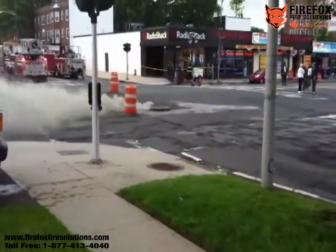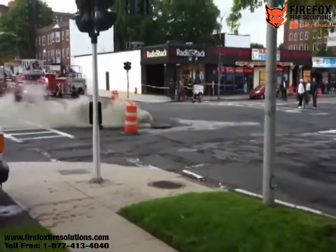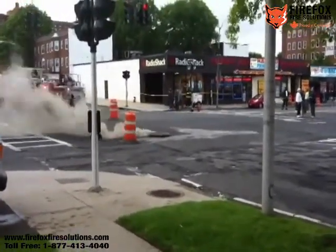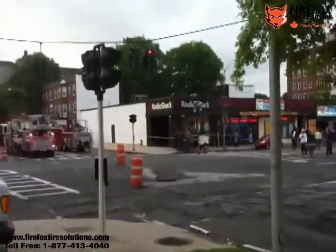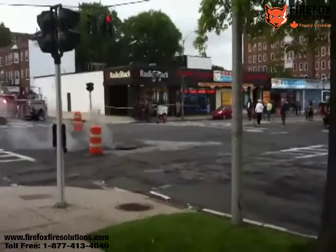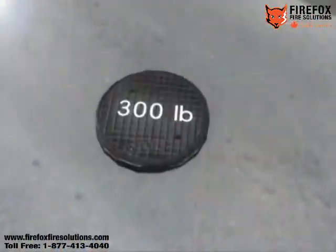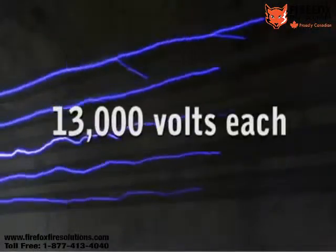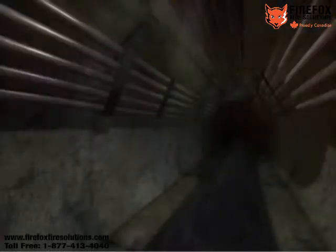Every day, utilities face aging infrastructure, and with it, a growing number of emergency events that sometimes result in manhole fires — events like cable failures from overloading, burning insulation from electrical flashover, oil spills, transformer faults, even leaves and other organic materials can all contribute to fires. Sometimes, manhole fires result in an impressive explosion that can send a manhole lid 50 feet or more into the air, called a champagne effect.